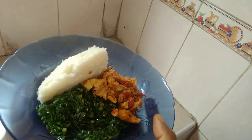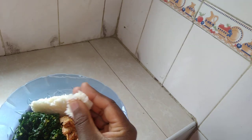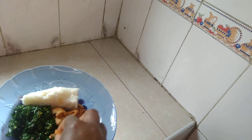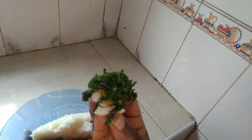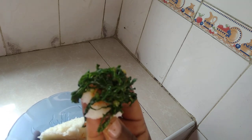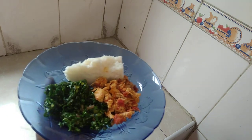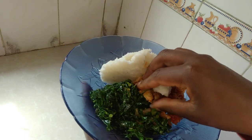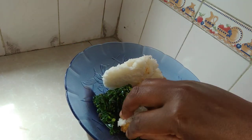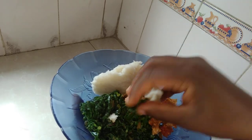And a cup or glass of water. Thank you so much for tuning into my YouTube channel, thank you so much for watching. The food is so yummy and delicious — please try this recipe and you'll never be disappointed.